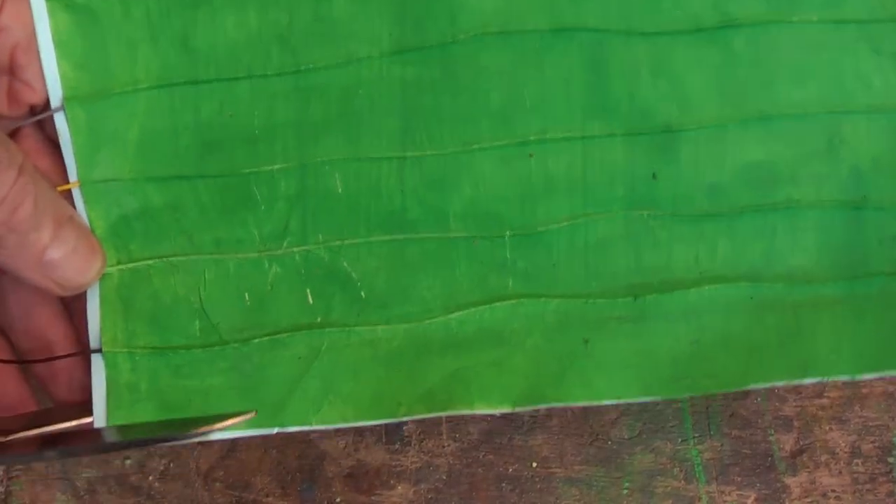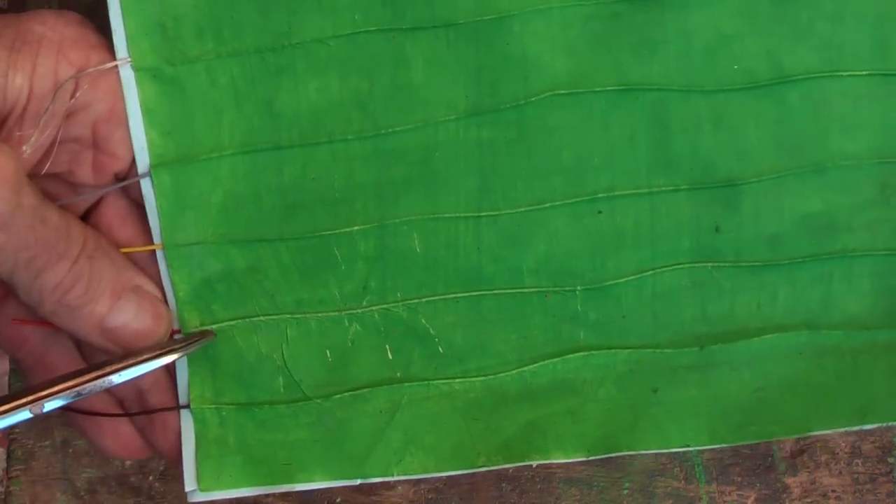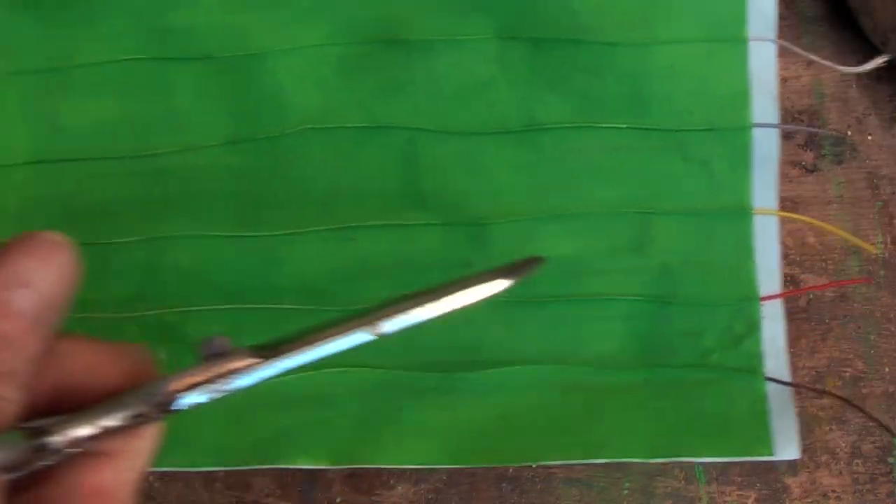When it is dry, with a pair of scissors I am going to cut from wide to the point, to the next point, to the next point, to make the leaf shapes.